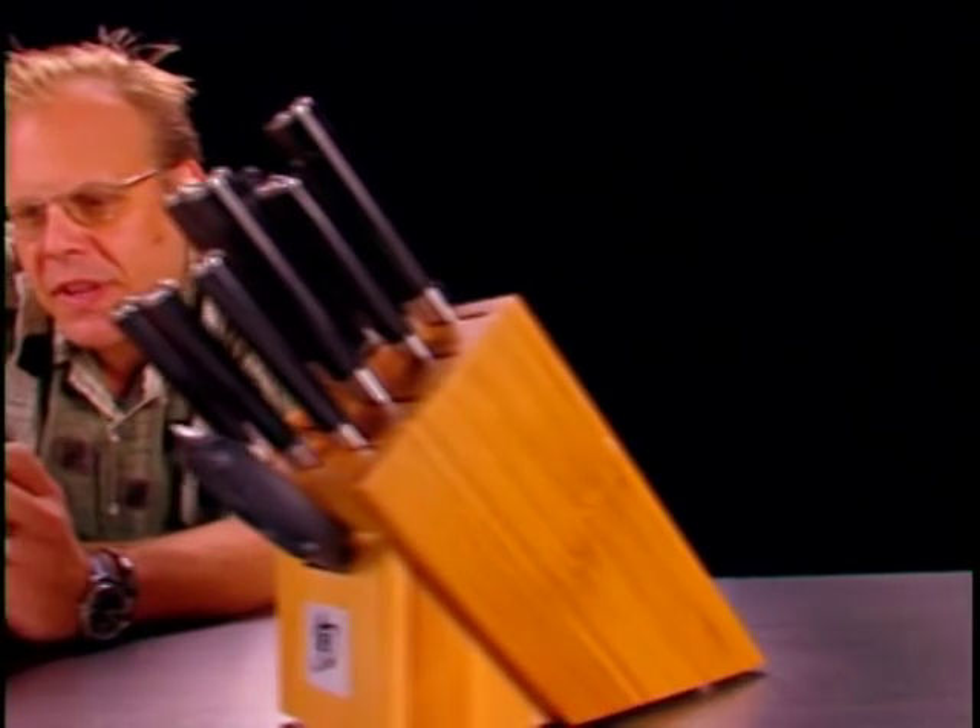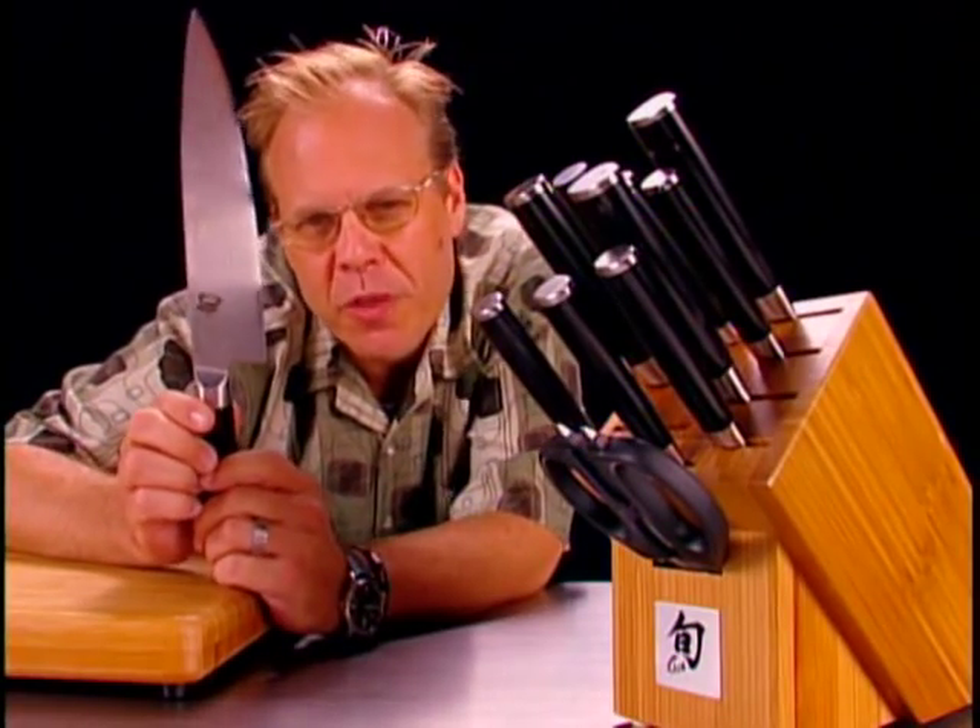There are a lot of tools in the kitchen, but the relationship between cook and knife is a special one. I've been a bladehead all my life, and I have tried them all, but I have finally settled down into a monogamous cutlery relationship with my Shuns.